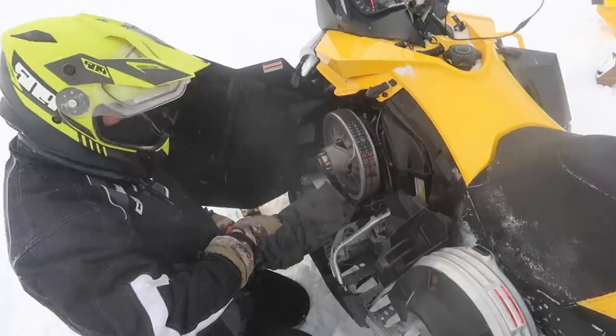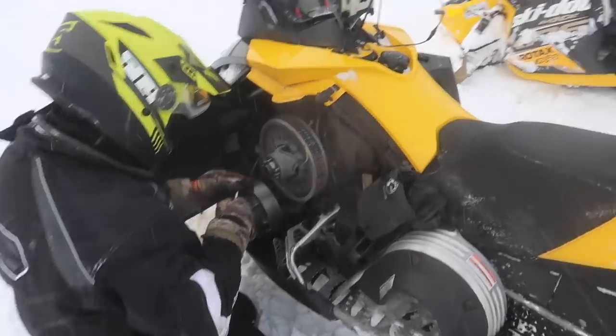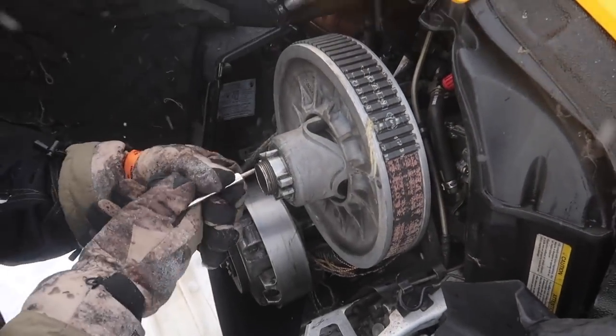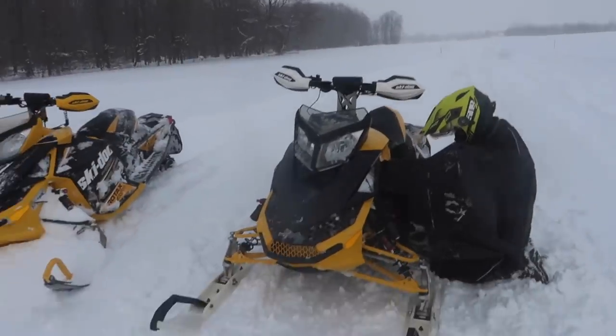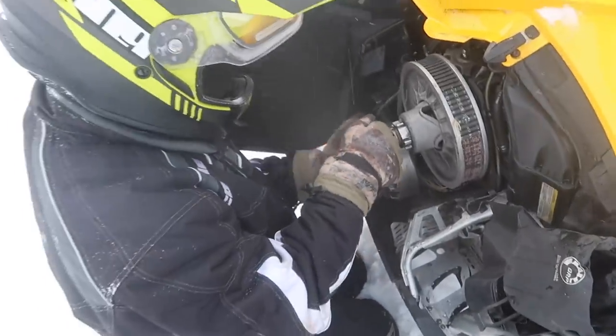Well, that was cool. What would a trip be without Ryan's sled breaking — literally 30 minutes in, blew a belt. Look at that thing, it's shot. Luckily these things are pretty easy to change out. What would snowmobile riding be without his sled breaking? We'll get it fixed and then try to meet up with Justin and ride with him.